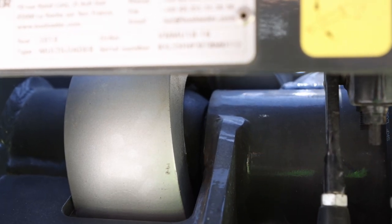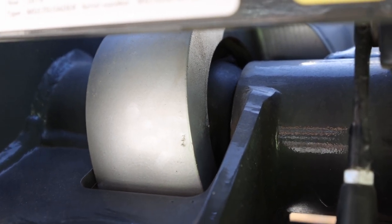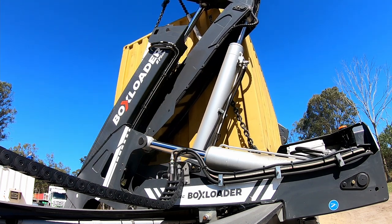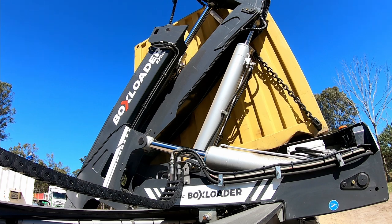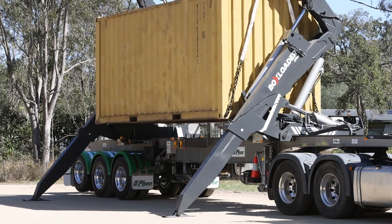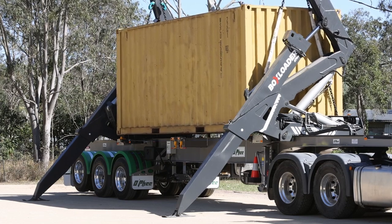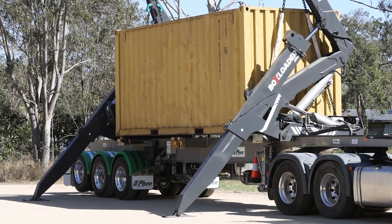Quite unique to the OFI box loader is the fact that all of our hydraulic rams are mounted using not only pins, but spherical bearings. When you lift containers that are unevenly loaded, that puts a lot of twist through your cranes and therefore through the hydraulic rams. In other makes of side loader, that puts a lot of pressure on your rams, your seals, and the chrome rods as well. By having them mounted in spherical bearings at both ends, that allows the hydraulic rams to move with the crane and not put those forces through the ram itself. So you get better life out of your seals, your rods, and your pins and bushes.